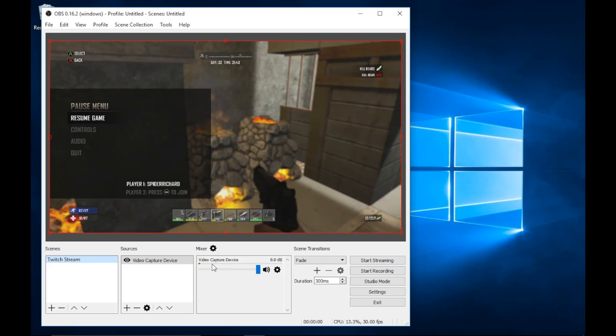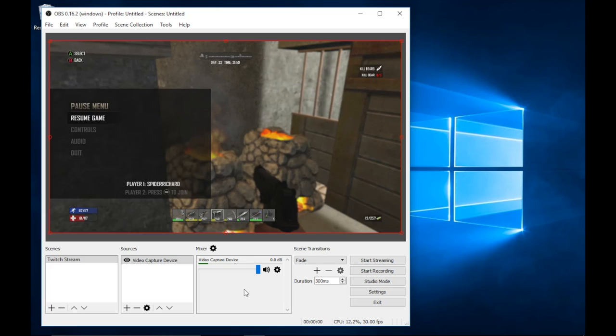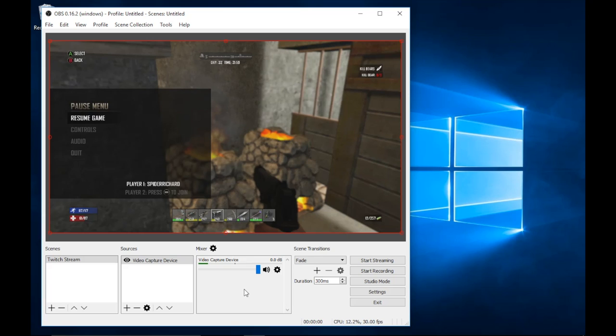Now that we've put the gameplay footage in, we've got the gameplay video and the gameplay audio showing in the mixer. If you unpause your game you'll see the slider has a little green bar on it. You can turn the slider down if you want the gameplay audio to be quieter, or up if you want it louder. Really easy. The next thing we're going to add is our webcam.